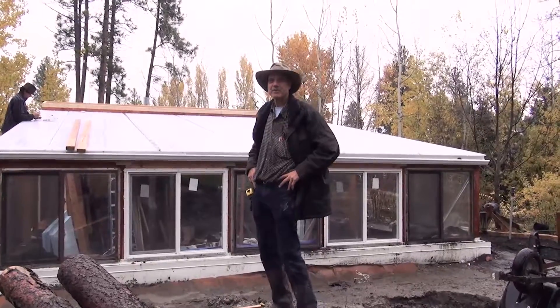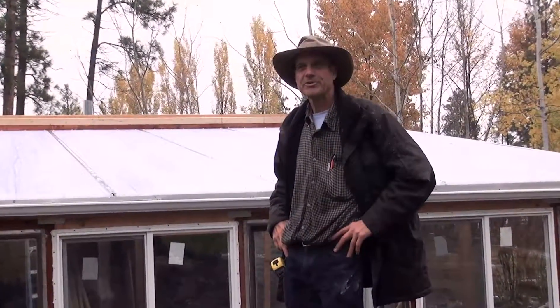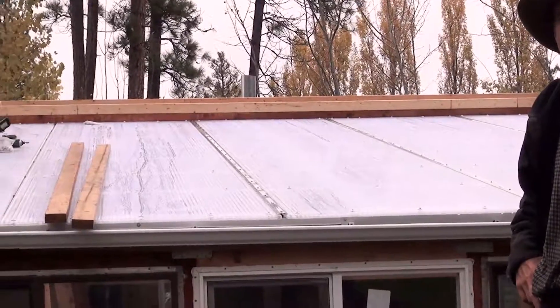We're putting up the last sheet of polycarbonate on the roof, and it went pretty smoothly other than raining pretty much the whole time. We got it up anyway, and it's very nice inside now.